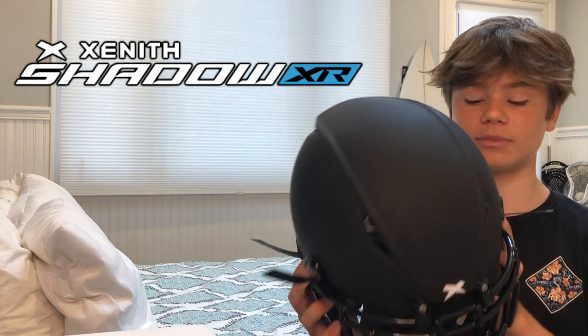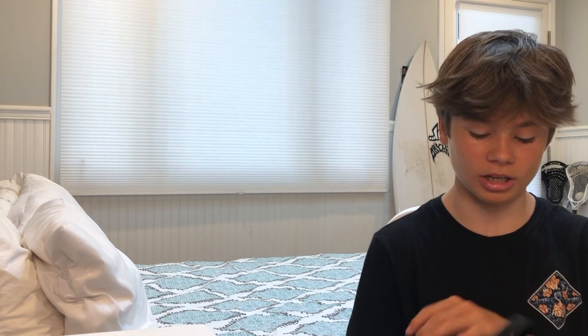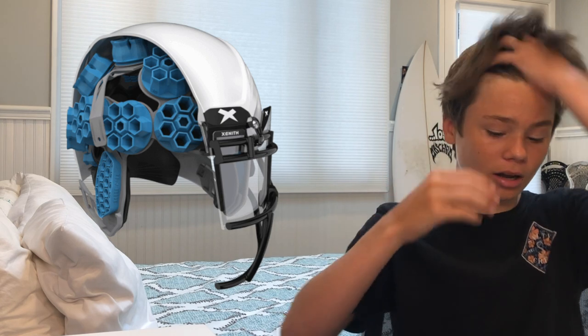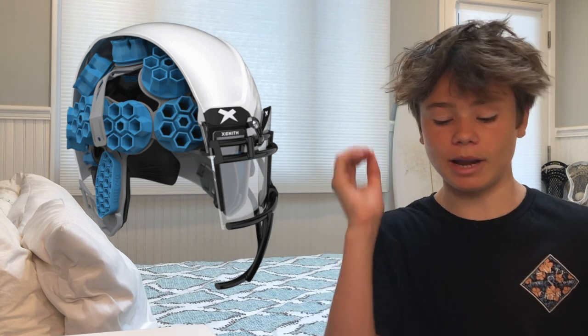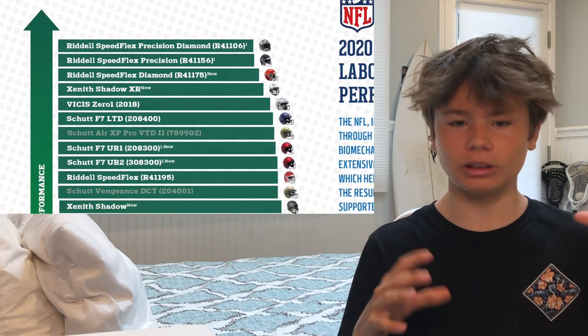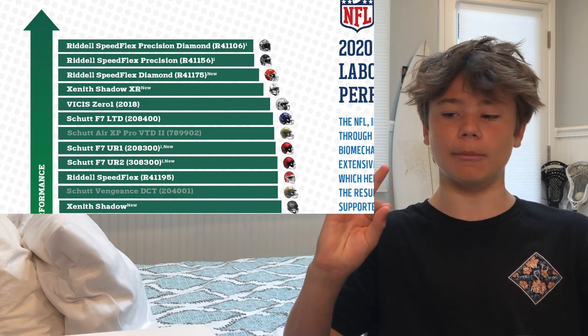The Zenith Shadow XR is the brand new helmet from Zenith. They've used all the technologies from past years and upgraded them. Moving into safety and technology: they have advanced the shock-absorbing technology. I'll pop up a diagram of the shock-absorbing bases inside the new Shadow XR. They absorb impact much like the Schutt helmet — a squishy gel that moves freely from the shell. It is ranked very high on the NFL safety helmet rankings, just below the Riddell Speedflex Diamond helmet that just came out.